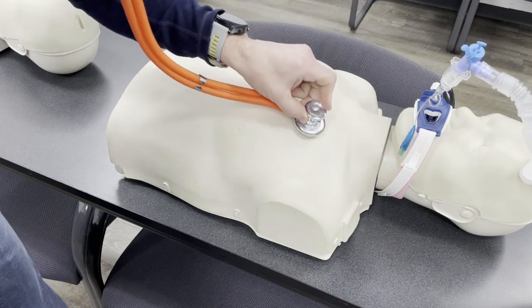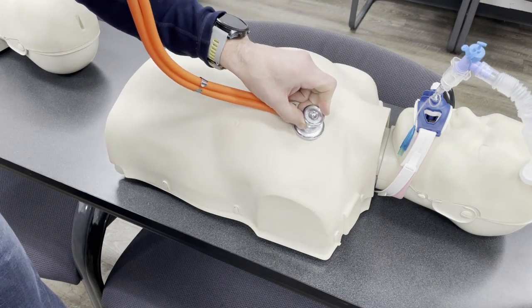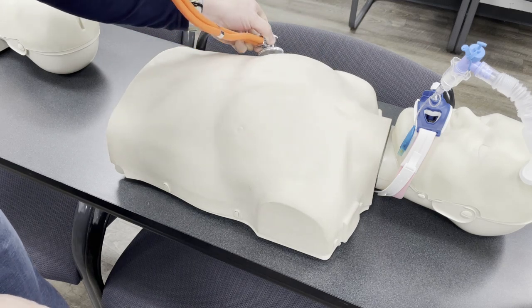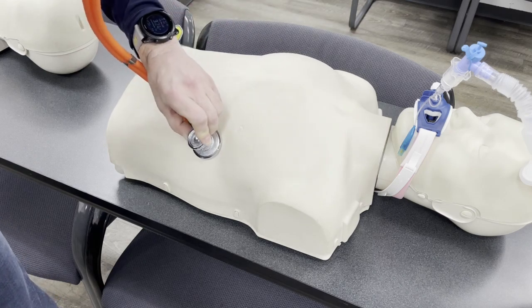Please watch the rest of the videos in this folder for expanded instructions on ambulance ventilator transport. This is only a crash course review and is not intended to stand alone.